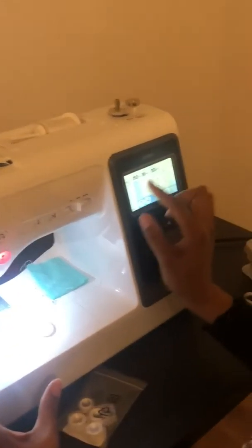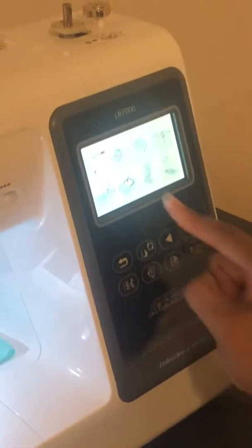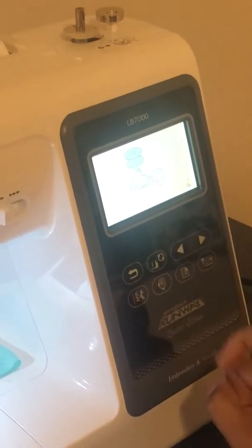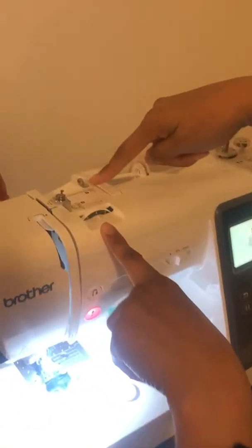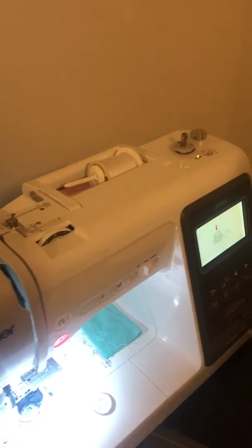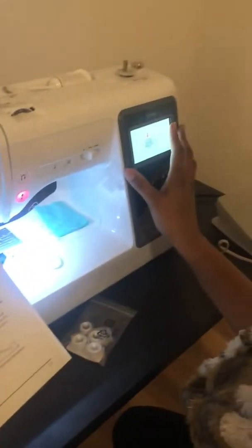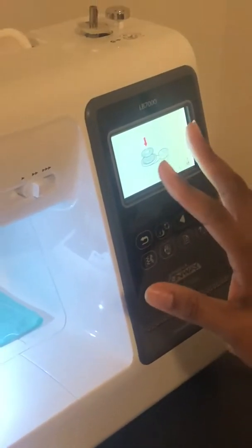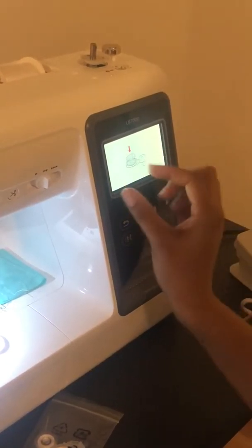You can either use the digital screen by pressing the question mark with the sewing machine and then touching there for the bobbin, or you can use this guide at the top which has steps from one to four, or you can also use the manual. My first time doing this I used the manual, but I'm going to try to just use this to show you how helpful it is.